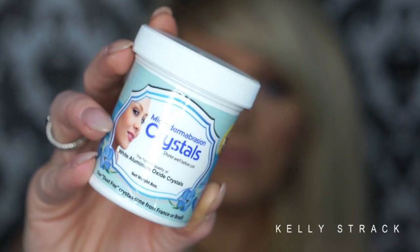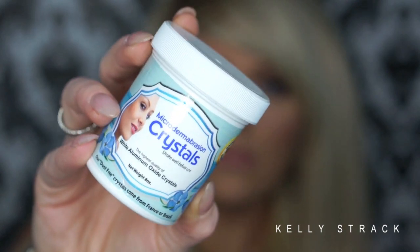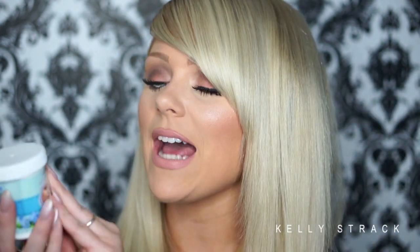Hi my loves, today I am doing a video on these microdermabrasion crystals from Need Crystals. I featured these in my recent skincare routine, which I will link down below if you guys have not watched it yet. But so many of you guys were super excited about this product and asked me a bunch of questions.